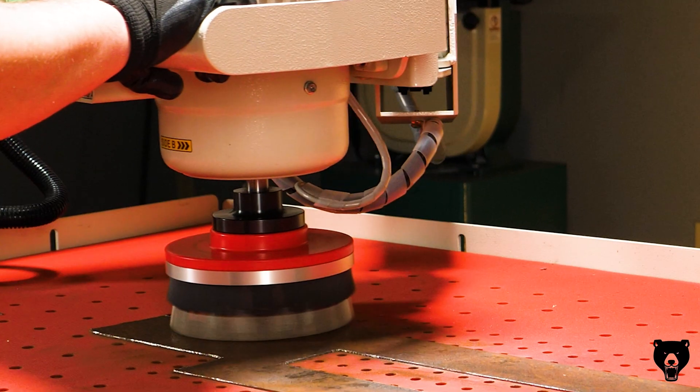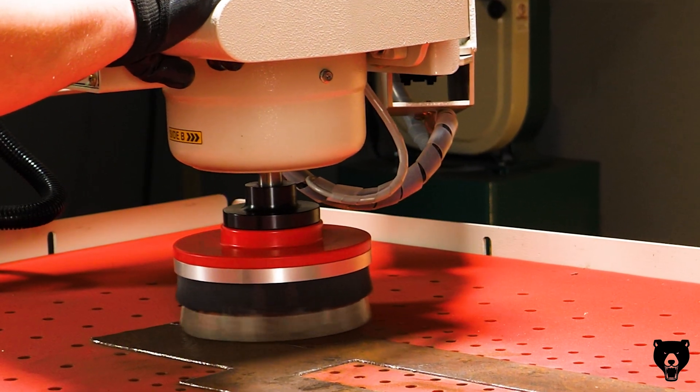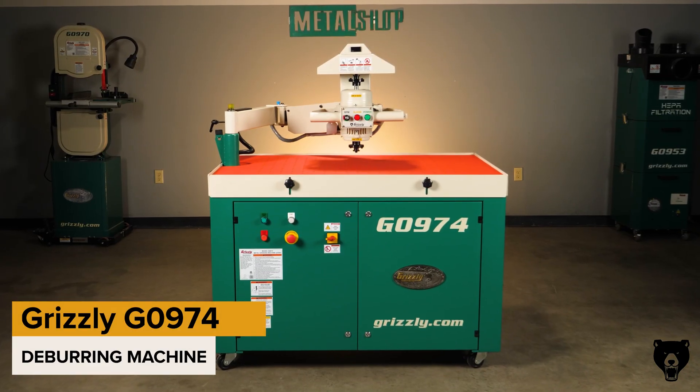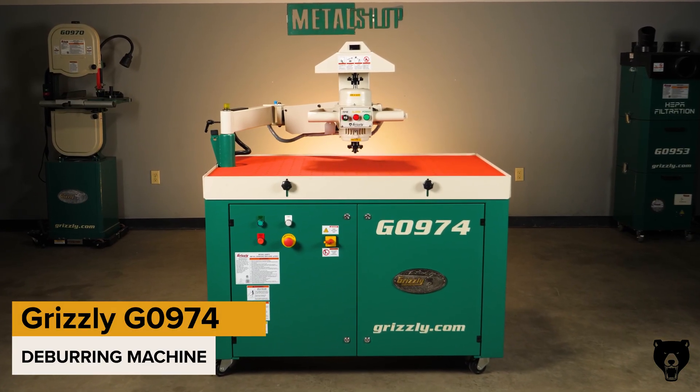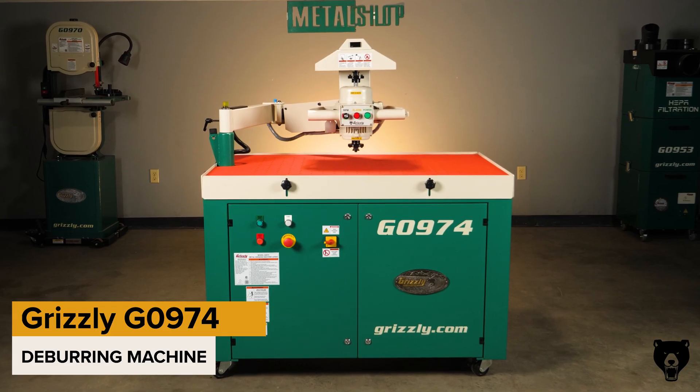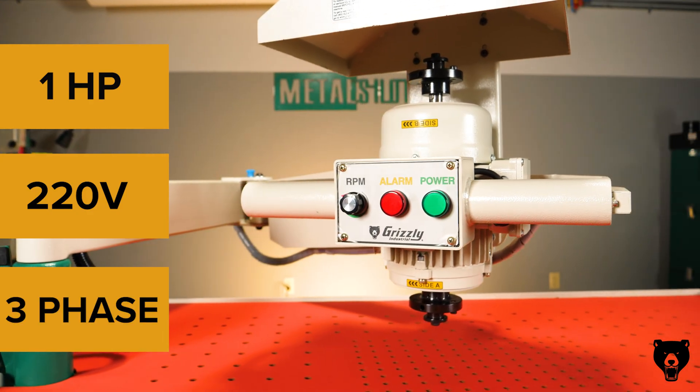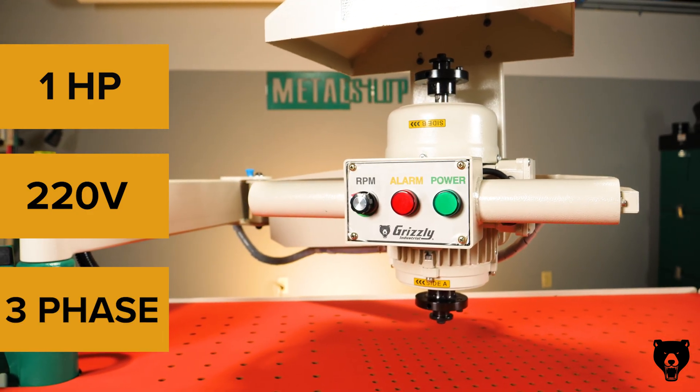Looking for a cleaner, faster and more consistent way to smooth sharp edges and finish metal parts? Meet the Grizzly G0974 deburring machine, the machine that does the hard work for you. Powered by a one horsepower, 220 volt, three-phase motor, this machine delivers steady industrial grade performance.